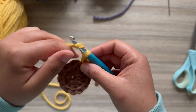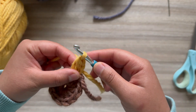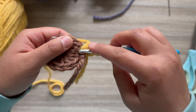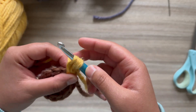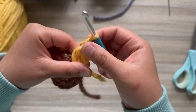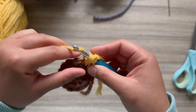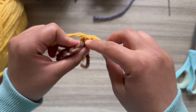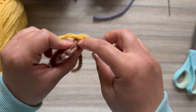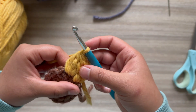Chain one, yarn over, insert in that same space pulling the working yarn up, yarn over pull through one, yarn over pull through two. Yarn over, insert in that same space again, pulling the working yarn up, yarn over pull through one, yarn over pull through two, yarn over pull through all three stitches, chain one. Now yarn over and insert on the top of the next double crochet, pulling the working yarn up, yarn over pull through one, yarn over pull through two — repeat twice more — yarn over pull through all four stitches, chain one.